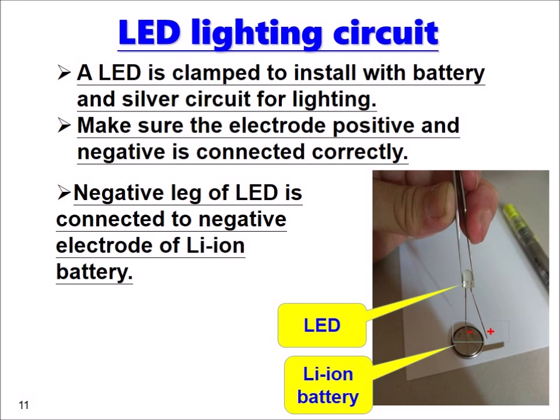The LED is ready to install with the battery and the silver circuit for lighting. Make sure the electrical positive and negative is connected correctly. The negative leg of the LED is connected to the negative terminal of the lithium-ion battery as shown in the picture.